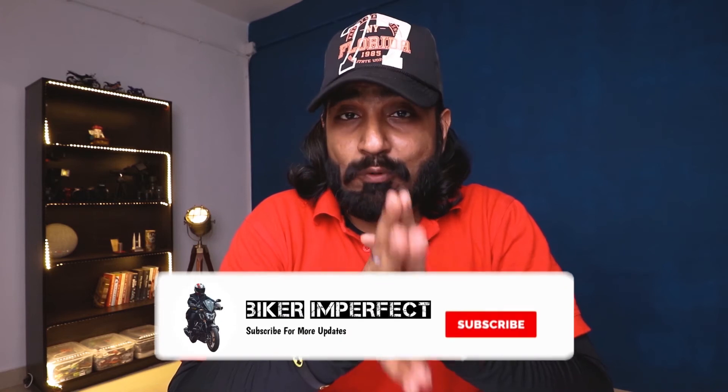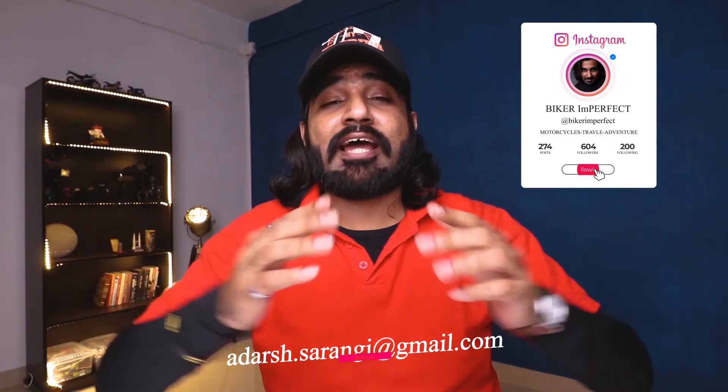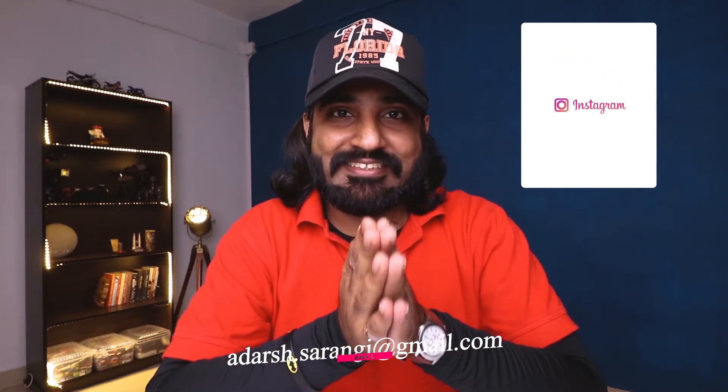That's it about the Ducati Streetfighter V4 S. I hope you liked the video — if so, you know what to do: like, share, and subscribe to my channel. For any queries or promotions, write to me at the email below or hit me up on Instagram. Stay tuned for the next episode of the Motorcycles from Home series — I have something really exciting for you. Ciao!